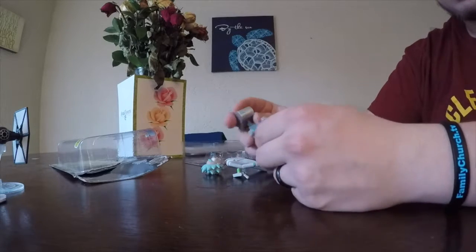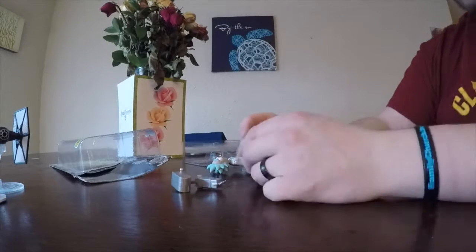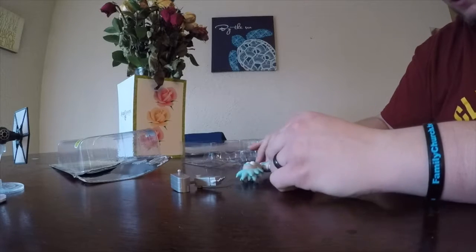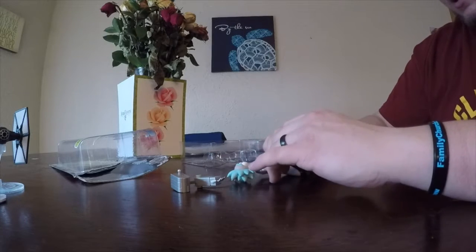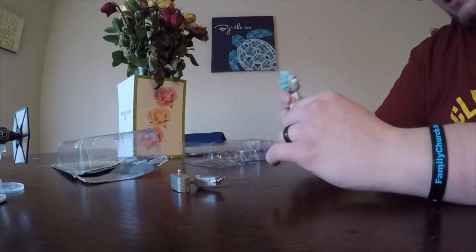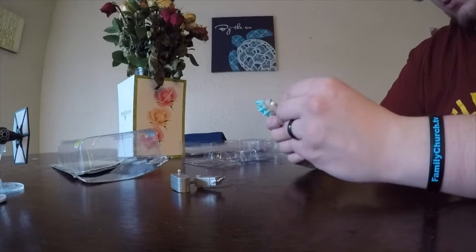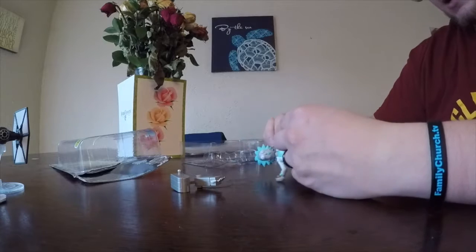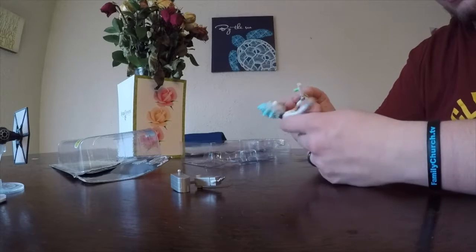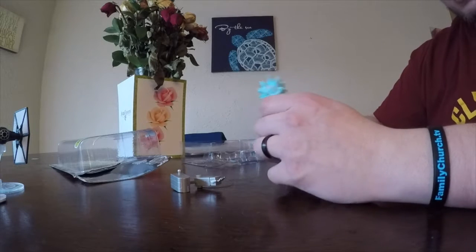He comes with a piece that I believe is Snowball's mechanized machine — where Snowball, in the episode with Snowball, puts together a machine. This is his arm. It also comes with a portal gun, which I believe you can put in his hand. It doesn't want to hold very well. Let's try the other hand — see if it's a left-handed thing. Holds a little bit better in the left hand, but not very well.